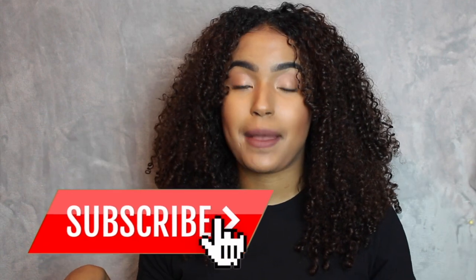Hi guys, welcome back to my channel. If you're new to the channel, my name is Patricia. Make sure you subscribe and hit the notification bell button right now to see more videos. Anyway guys, let's get into today's video.